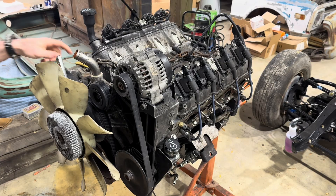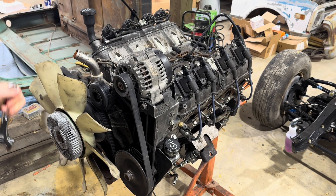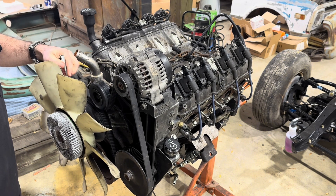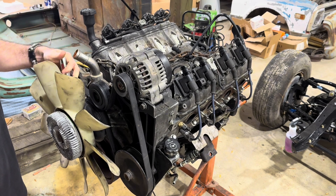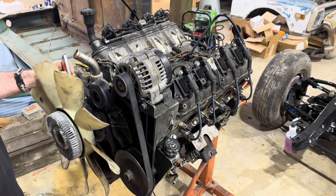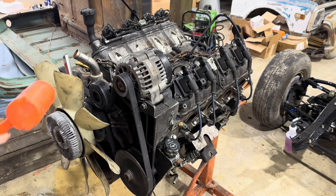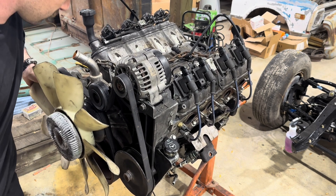For the fan, they do make specialty tools you could use, but hopefully I can put a big enough wrench on the nut and then one or two good whacks of the dead blow hammer should be enough to break it free. We'll see — about to find out.